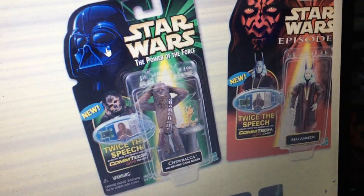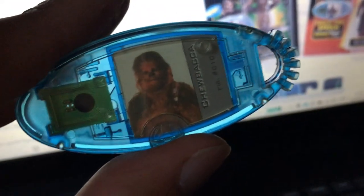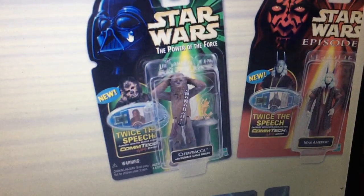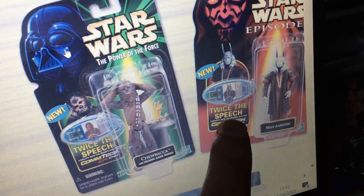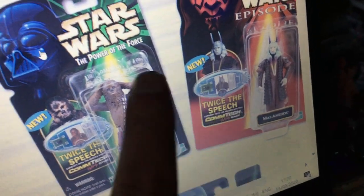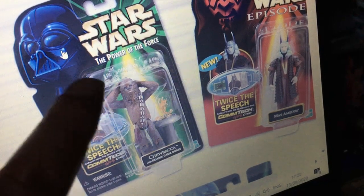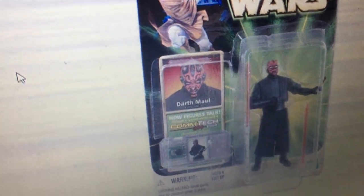To get these carded figures costs a fortune because these are mock-up prototypes. I would love to get one but I think they're going to be rather expensive. At least I've got the chip and it looks great. That's how it would have looked on that card. With the Episode 1 figures, looks like they would have had the red cards for Episode 1 still with the new Comtech, and green cards like they did with the first Comtech cards with the original trilogy characters.